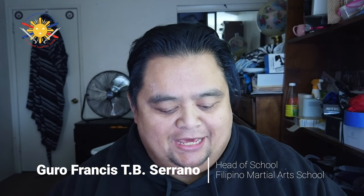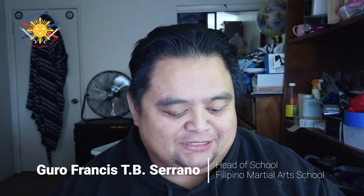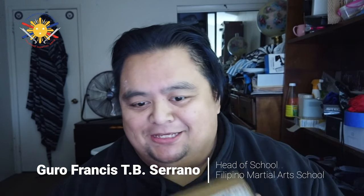Hi everybody, this is Guru Francis Arana from Filipino Martial Art School and today I'm doing another unboxing. Something came in the mail today. I already know what this is — I've been waiting for this for about two weeks now. Actually, I've been waiting for this ever since this product came out.